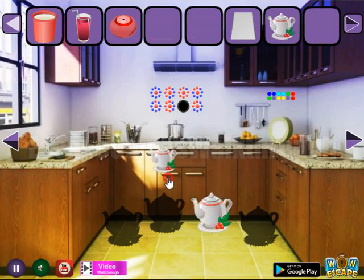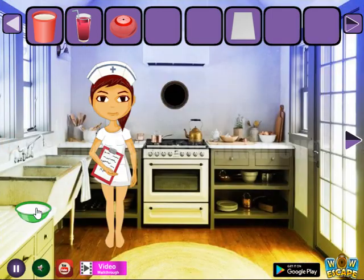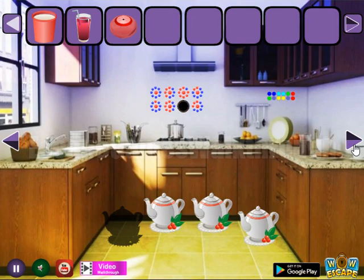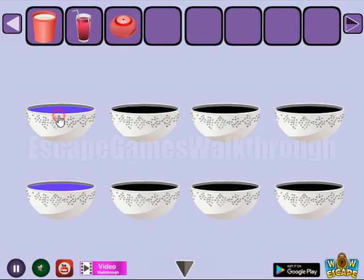These teapots go to their positions. Here let's put this paper to reveal another hint: yes, no, yes, and no. So it is to use here: yes, yes — like that.